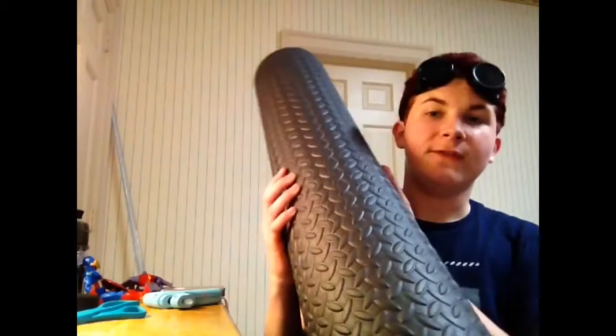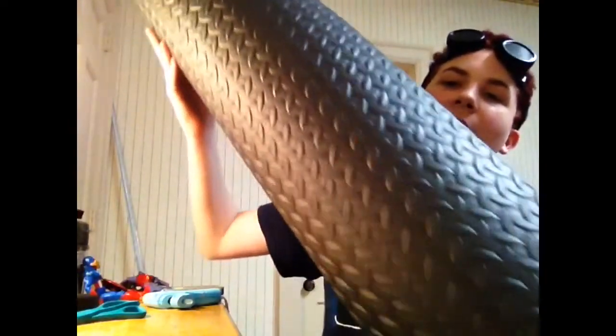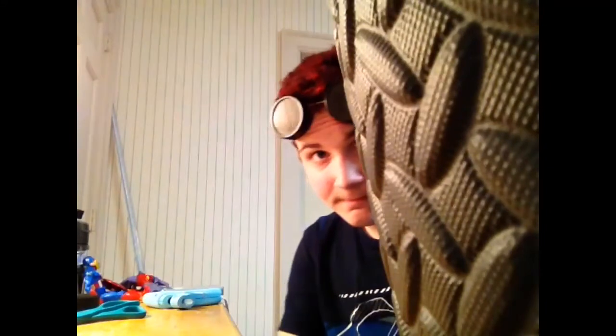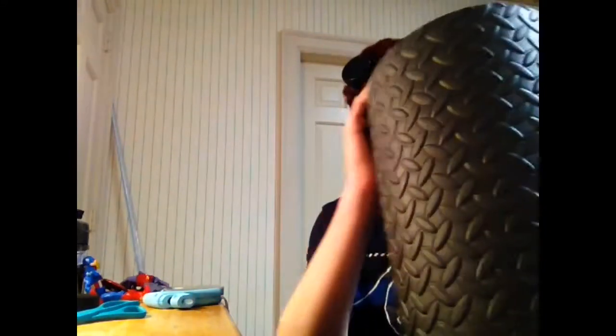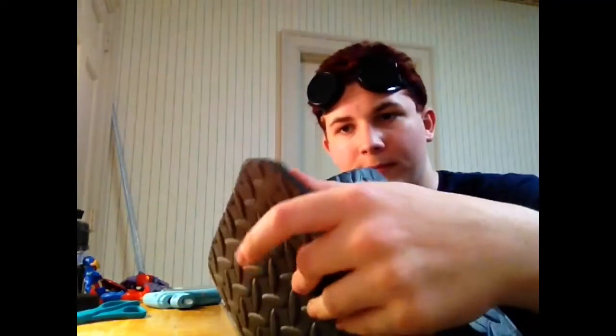Here is the EVA foam. So much of it — I'll put a link in the description. I got mine from Kmart, it was approximately $24. It's nice big rolls. It flexes when you need it to flex, but it doesn't flex too much. It's still really dense and really nice — it's gonna be the perfect thing.